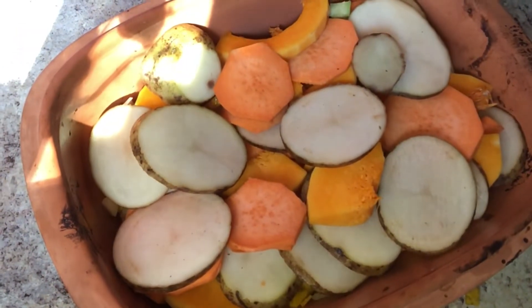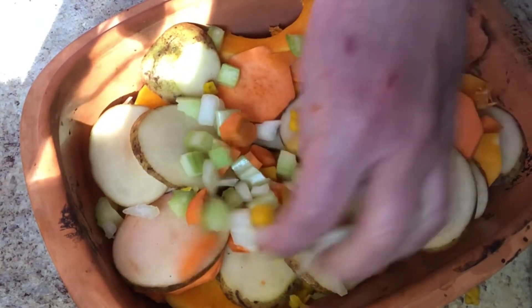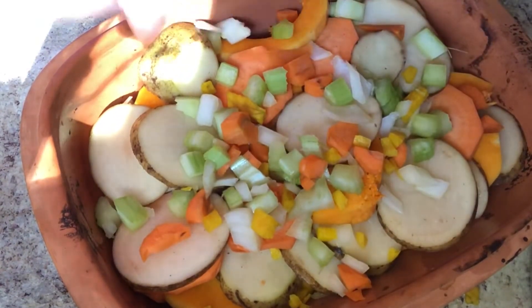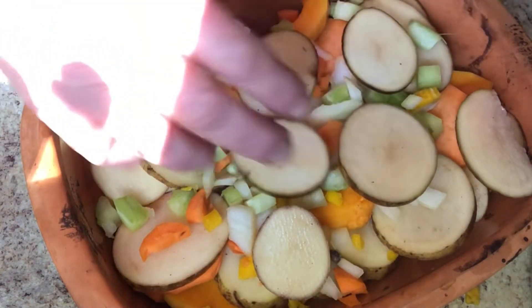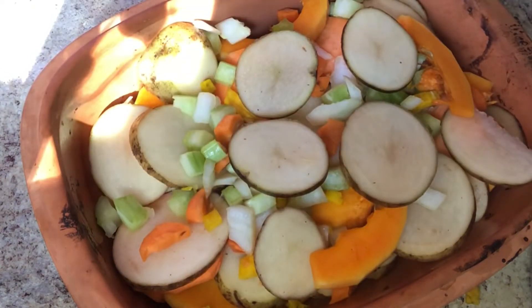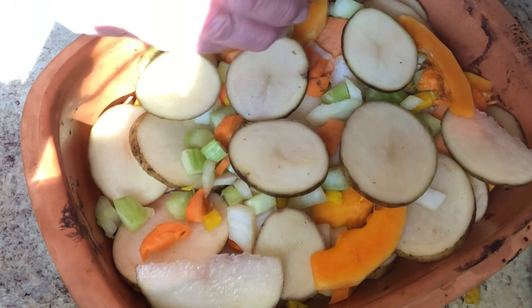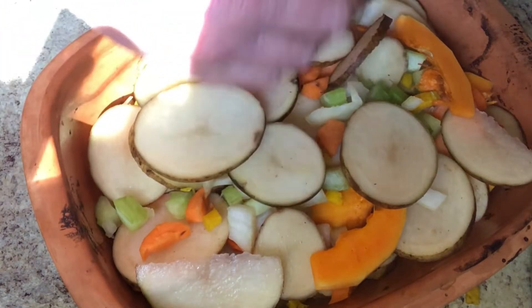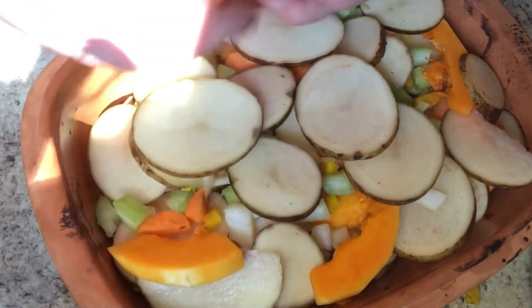I'm going to continue layering. Here's my last layer — I'm going to put some of the chopped-up veggies here and finish up with the potatoes, the slices of butternut squash, and sweet potato. When this is finished, I'm going to put the rest of the margarine on top. I'll probably need to melt more margarine — I just used one cube, which is about half a cup, and I imagine I'll need a little bit more.